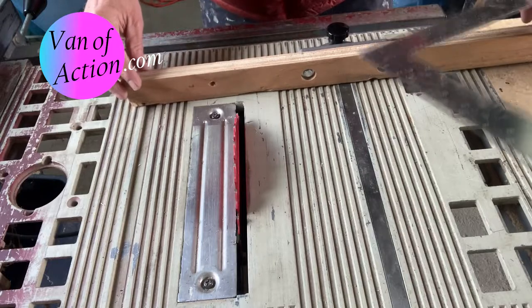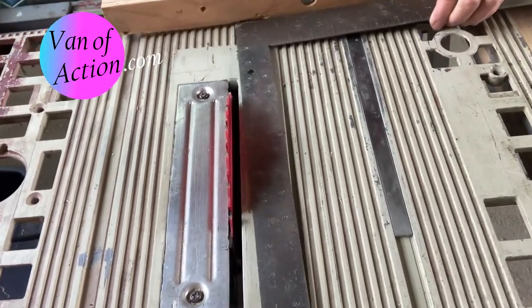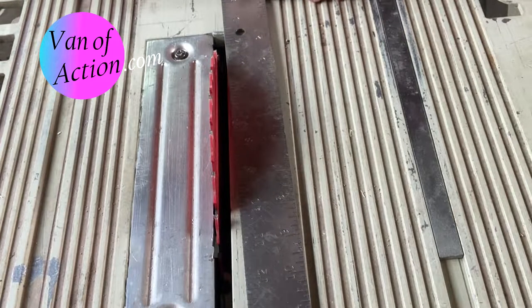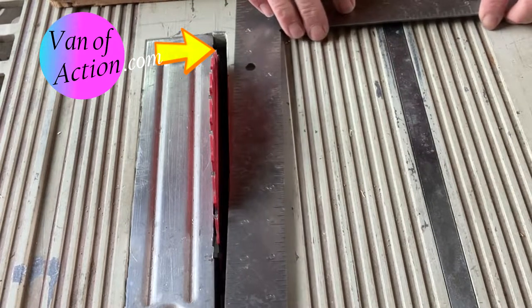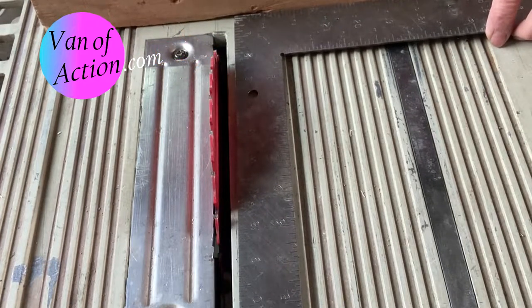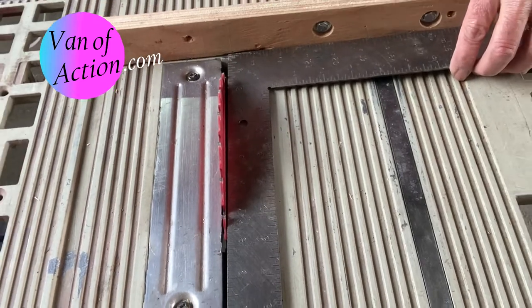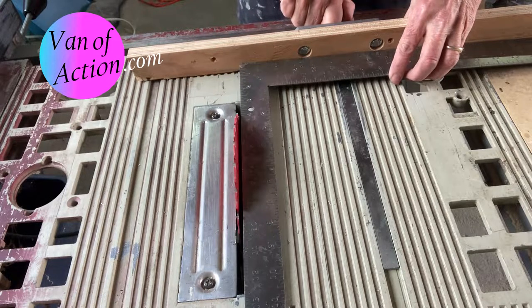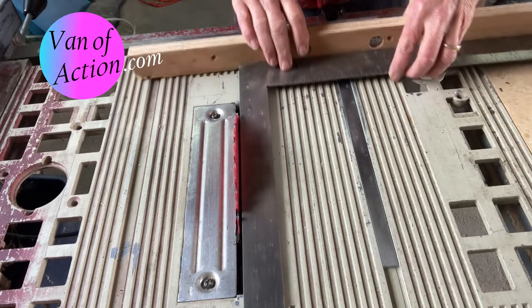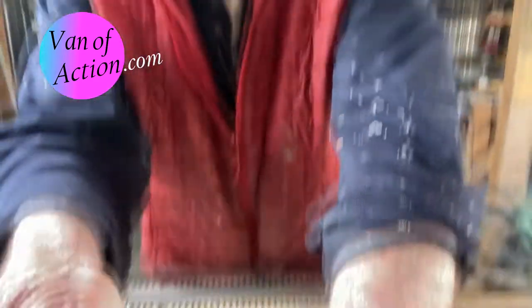Now that fence is going to work, but we have to get it set so it's cutting square to the blade. You do that with a framing square — this really couldn't be easier. If the fence is set to cut at greater than 90 degrees, as you advance towards the saw blade, the heel of the square gets closer to the blade. If you're set at less than 90 degrees, as you advance towards the blade, the square moves away and the gap gets bigger. So all we have to do is adjust it so that the square stays parallel to the blade as we push it towards the blade. Once we've got that set, we know we're cutting square. Can't be wrong.